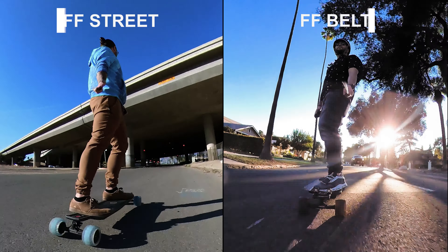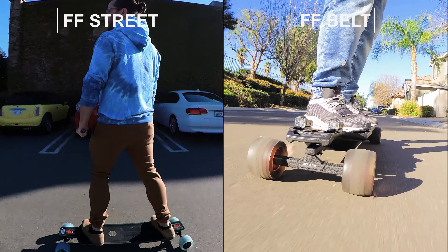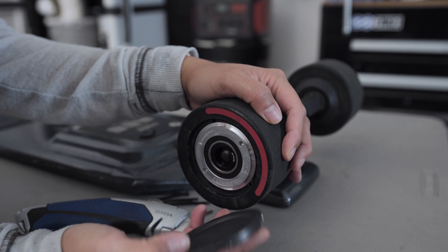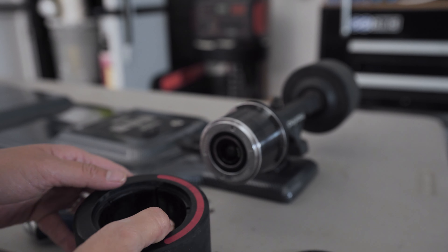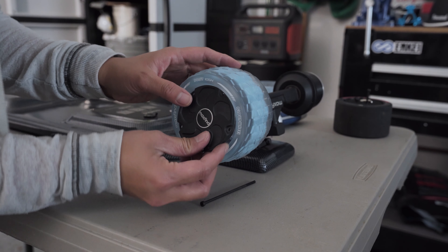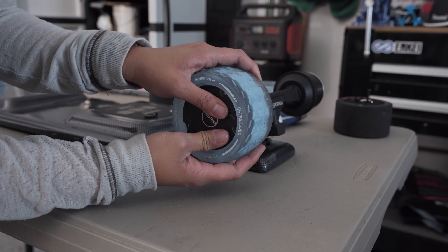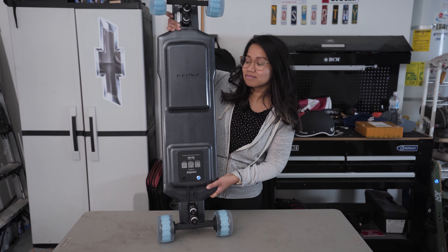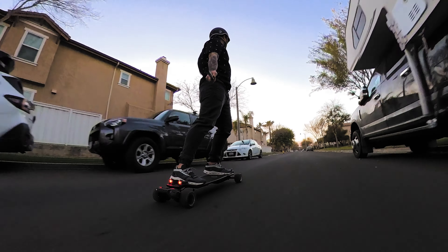One of the main differences between these two boards are the motors. The FF Street uses hub motors and the FF Belt uses a belt drive motor. The belt drive motor used to be sought after the most because you could change out the wheels, but with current technology, Max Fine is using hub motors that can now put on cloud wheels. For this test I have placed 105 millimeter cloud wheels so both boards have exactly the same wheels. Some people prefer the hub drive motor because it's slightly quieter, others want the belt drive for more wheel options.